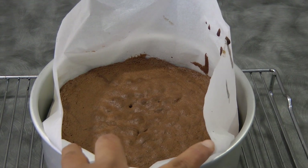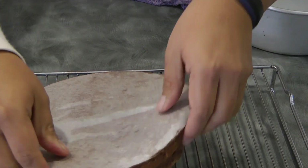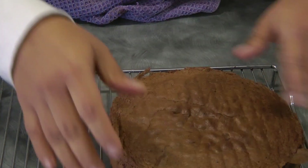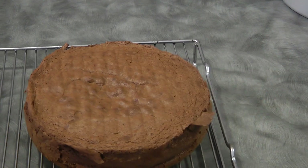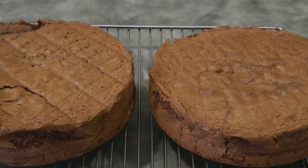And this is what it looks like after baking. Now immediately remove the parchment paper and let it cool down completely. This is our cake cooling down.